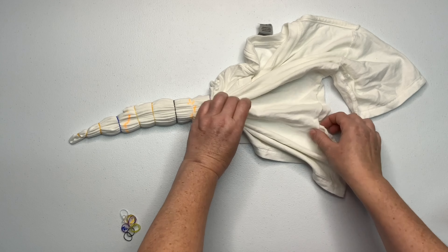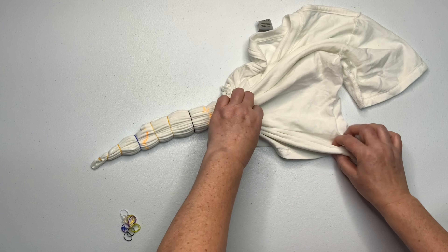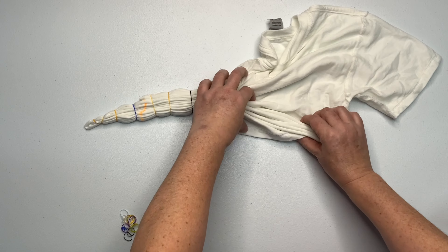For the rest of the shirt, you want to continue working on your pleats. The pleats were becoming rather tall, so right here I'm beginning to introduce secondary pleats.